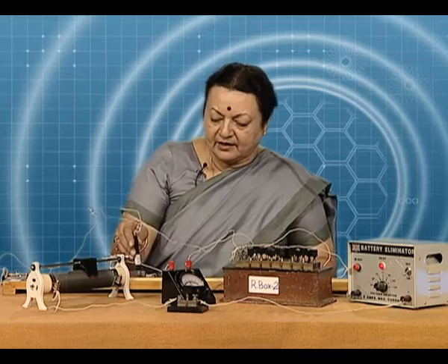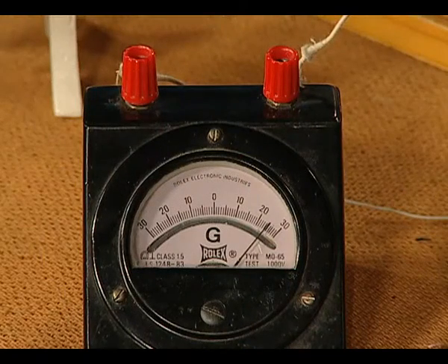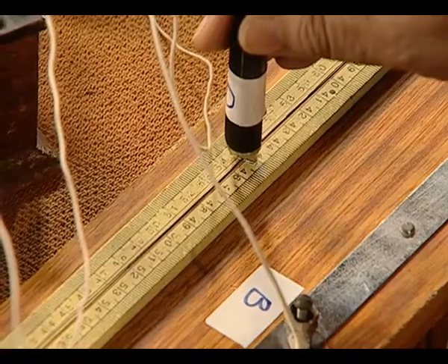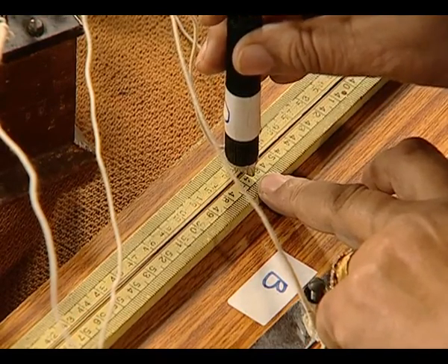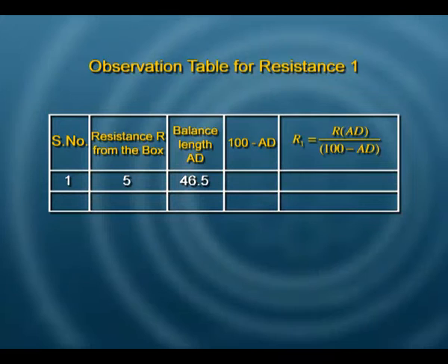We are trying to achieve a balanced Wheatstone bridge so that we can use it to find resistance R1. Gently moving the jockey on the wire, you can see that the deflection in the galvanometer is reducing and it is zero right now. We write this reading down — in our observation table, R from the resistance box is 5 ohms, and the length AD is 46.5 cm.